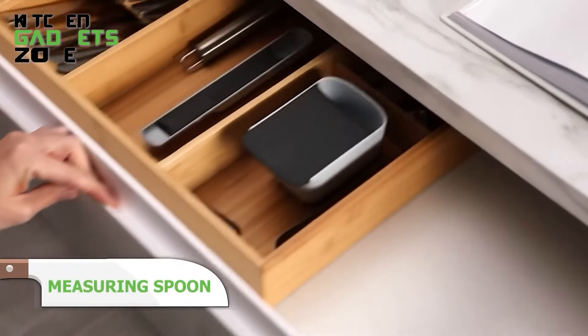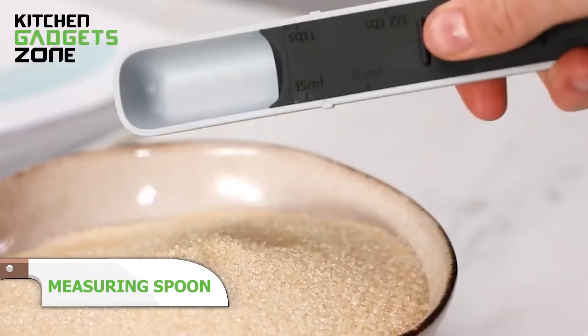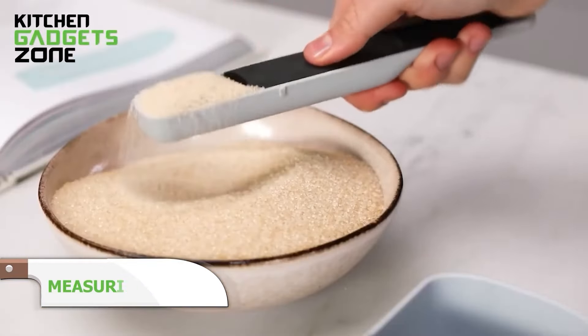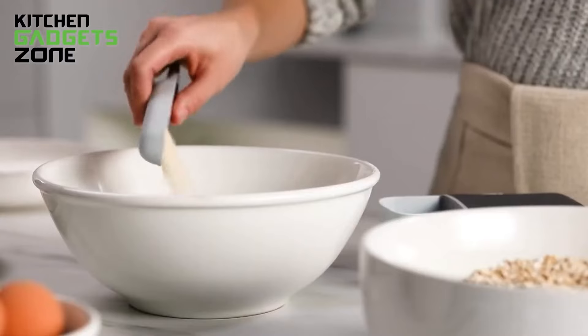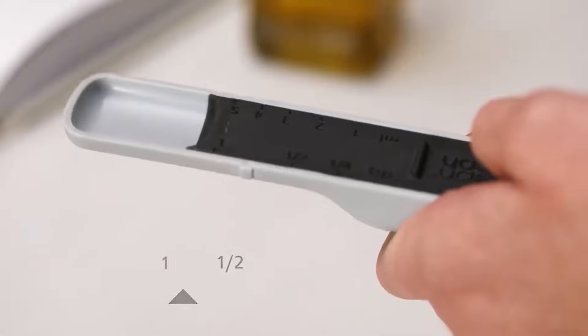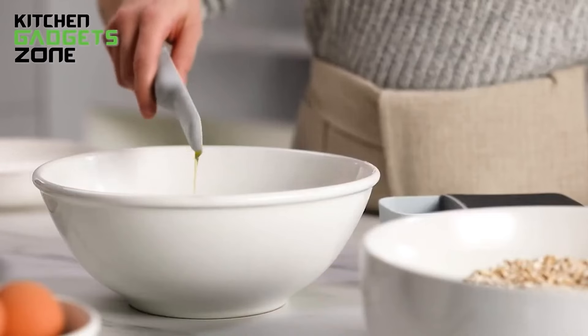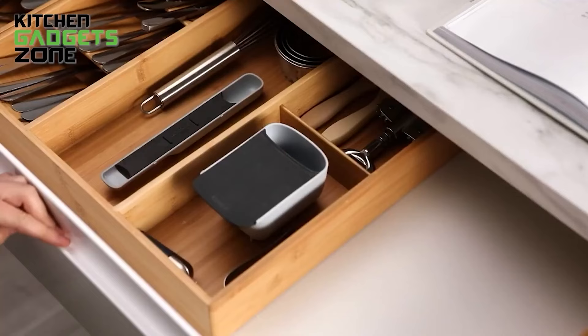The adjustable measuring spoon from Joseph Joseph is a game changer for the home cook. This two-in-one spoon features a sliding handle that easily adjusts the bowl size to measure anything from 1 milliliter to 15 milliliters of wet ingredients, or one-quarter teaspoon to one tablespoon of dry goods. The clear calibrated bowl makes reading measurements easy, and when you're done, this spoon dismantles for a thorough hand wash.